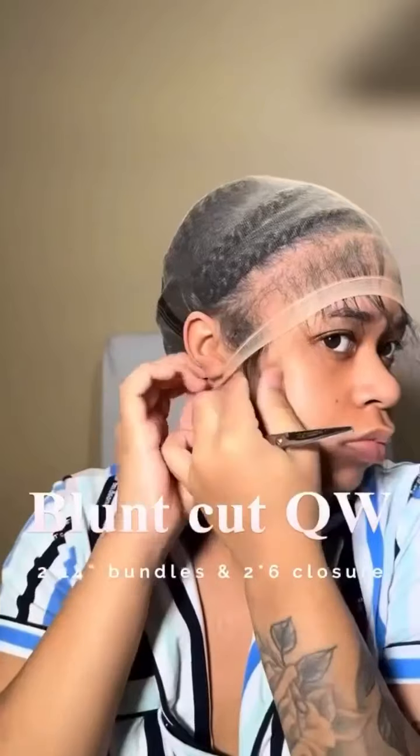I'm thinking about my hair — I want a blunt cut quick weave. I really wanted to cut my real hair but I wanted to see how I feel first, so I used a 2x6 closure which is HD lace, and I also used two 14-inch bundles for my company.